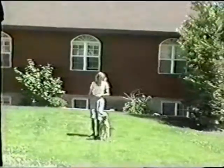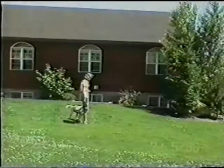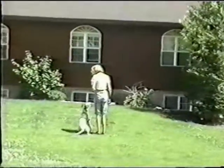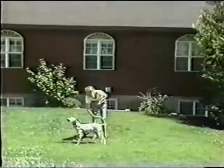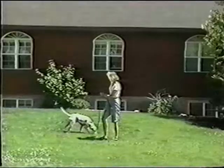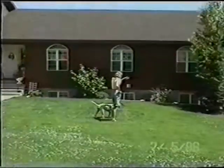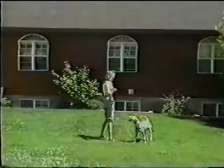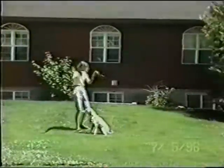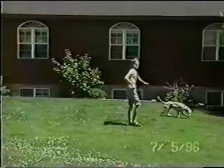Now I've dropped the leash, so Willie has the feeling of heeling off-leash even though he's still dragging it. When he needs a correction, I reach down, grab the leash and give the correction. Here I'm practicing random sits. The dog is allowed to go to the end of the leash and then he's told to sit.